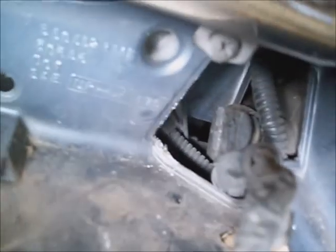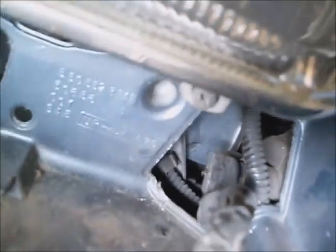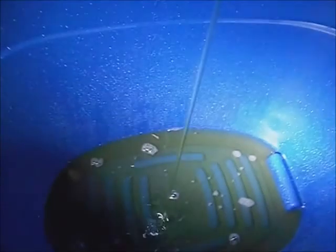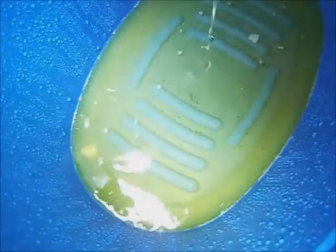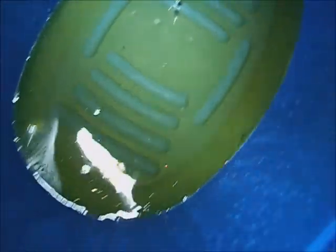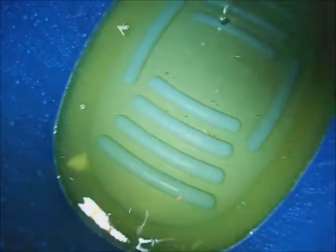It really helped a lot to pull on that while I twisted it. I just keep kind of twisting and pulling on it at the same time and it gets it moving. Let's see what kind of trash comes out. It looks a little rough in there already. Lots of debris. What you'd expect to see in a damaged radiator that's plugged up.